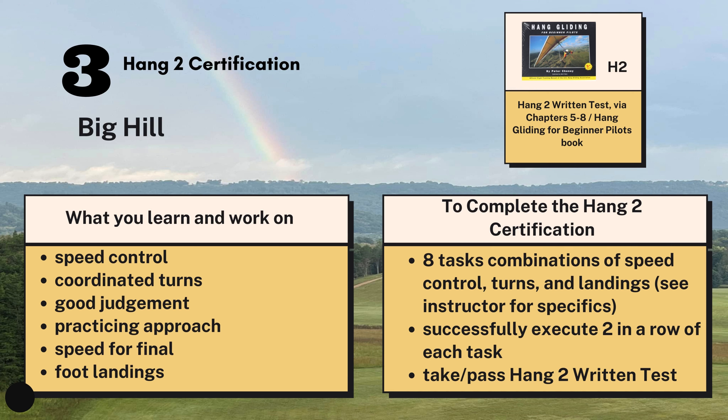The big hill will give you higher and longer flights, which will let you practice your turns, controlling your airspeed, using good judgment, and practicing the approach you're going to use when you launch off the mountain. Your instructors will take you through a series of tasks where you vary airspeed, work on turns — really, again, just prepping you for your approach when you launch off the mountain.